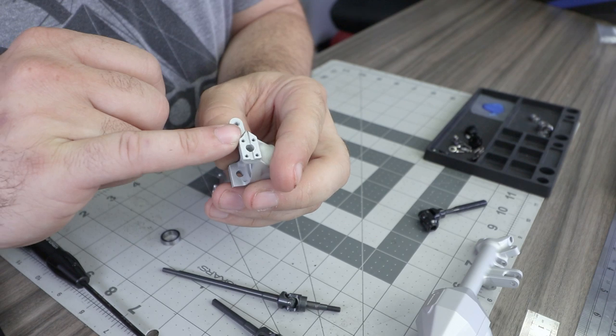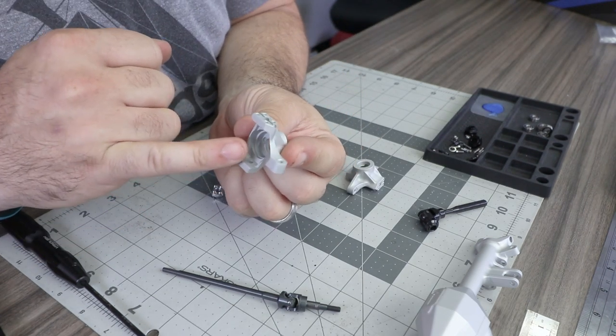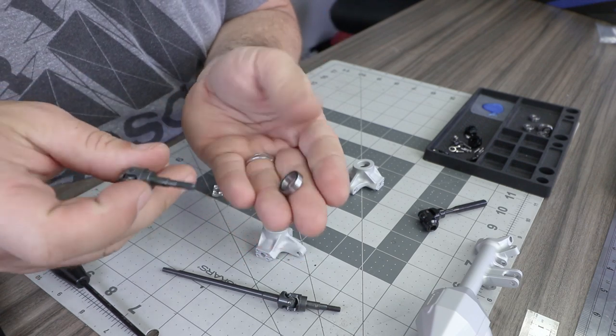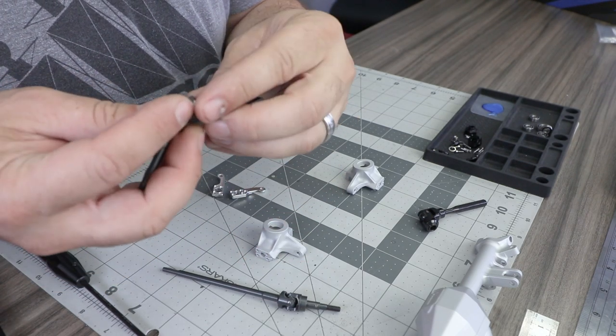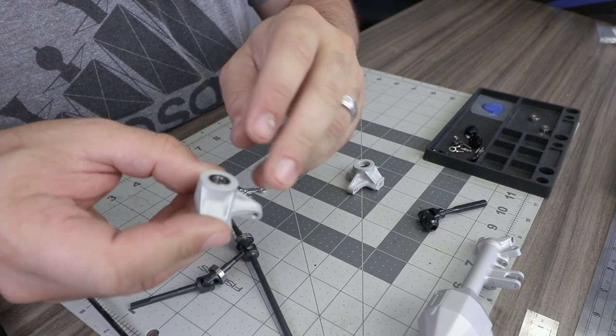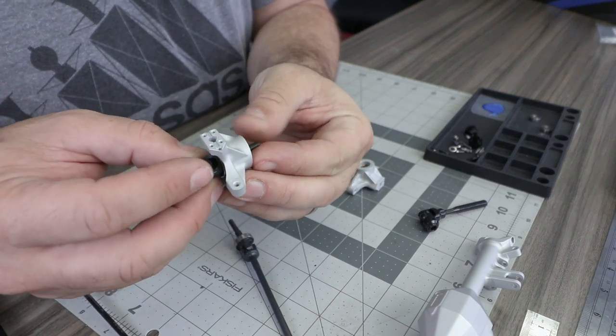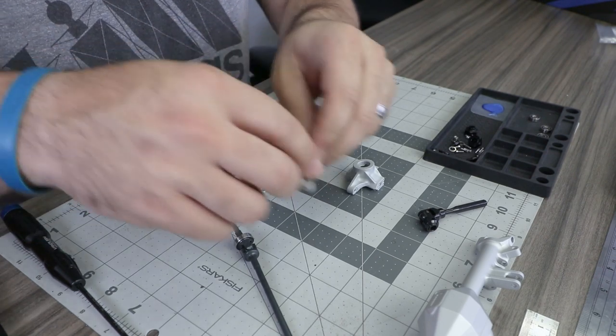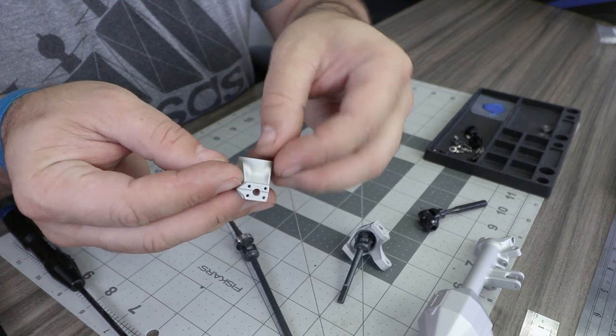The right knuckle also has additional clearancing near the top edge for steering arm clearance when turning. For the inner bearing installation, it's easiest to take the 10 by 15 by 4 millimeter bearing and first install it onto the axle shaft, then place the outer bearing into the knuckle and use that bearing as a guide for the inner axle shaft. Repeat that process on both sides.